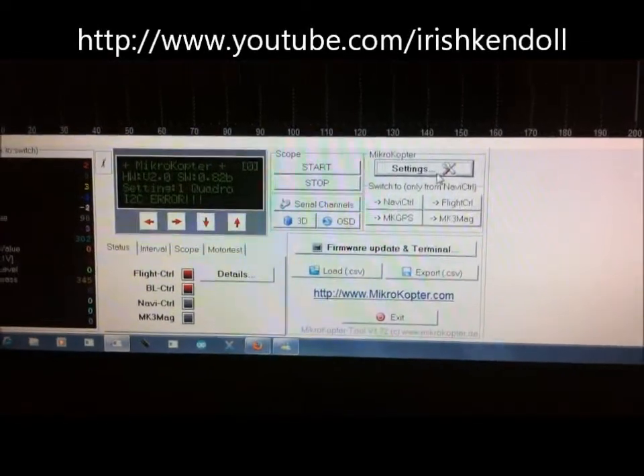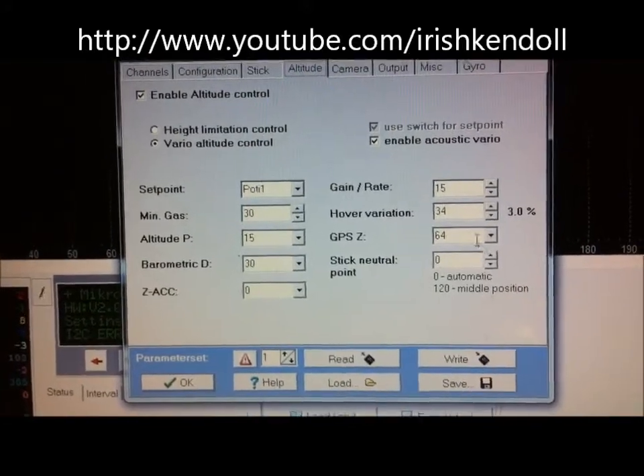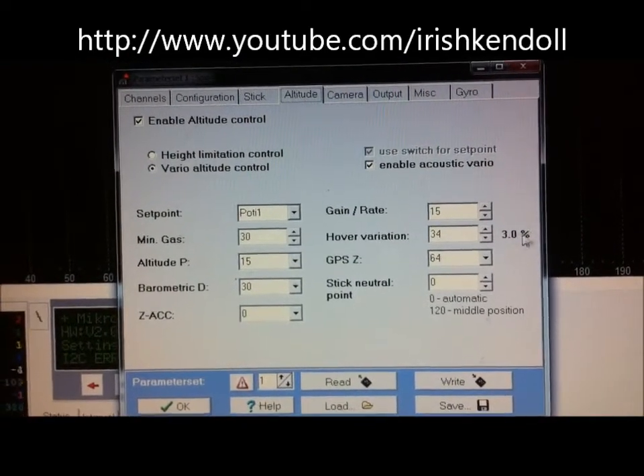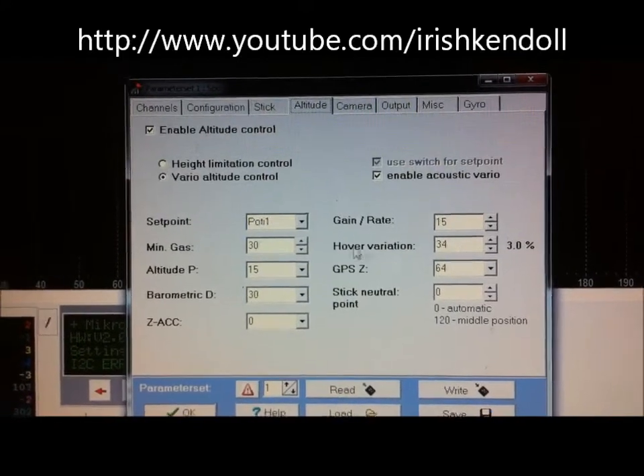Alright guys, I'm going to explain the height hold - the Vario and the regular standard. Open up settings, hit the altitude tab, under hover variation right here, set it to about 3%. You could change this, but usually a standard is about 3%, so I went up to 34% to get to that.